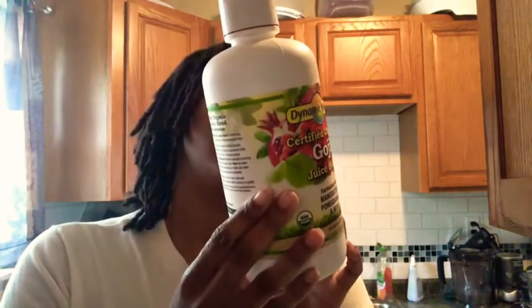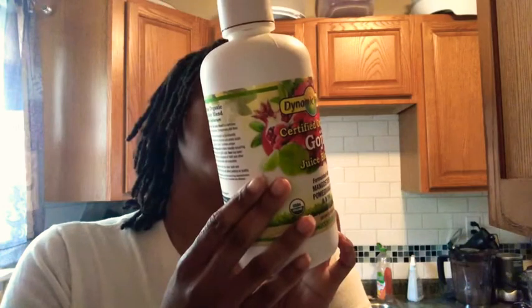I still recommend drinking it on an empty stomach. The label says you can take two tablespoons up to four times daily, but it doesn't specify empty stomach. This tastes really good. I've had pure mangosteen before and that's just as good too. All of these have different benefits — that's why they say eat the colors in fruits and vegetables. These fruits you can't really get fresh in the United States, so the only thing we can do is drink the juice.